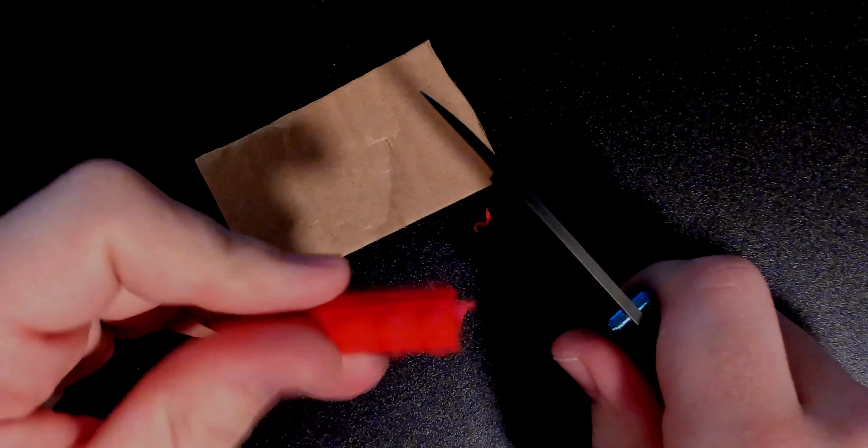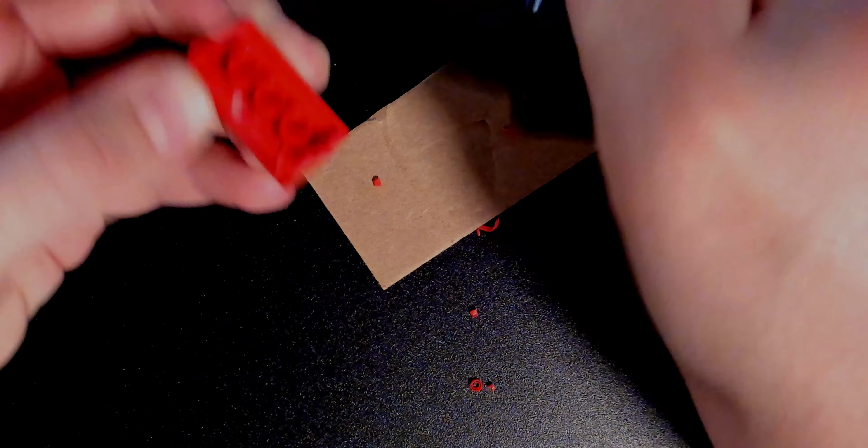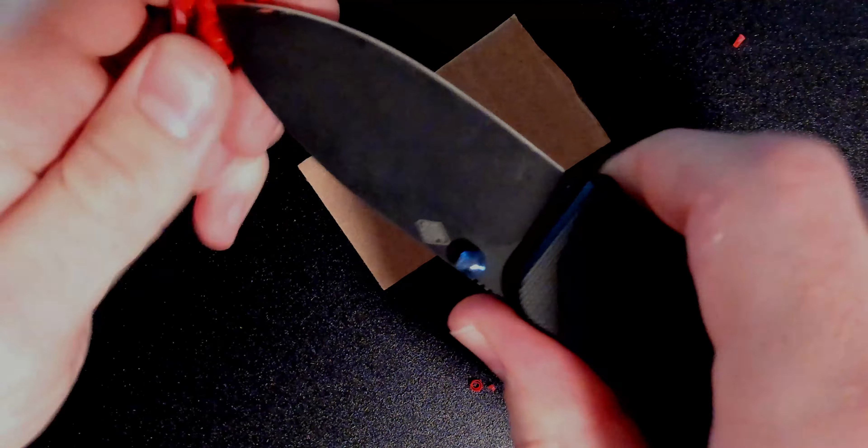And to wrap this thing up, I'm just going to cut a few things with this — just some random stuff I found around my house. This is a piece of metal. This is a piece of cardboard — it's my mini cutting board. So I've got a piece of Lego. It's pretty tough, it's pretty thick.